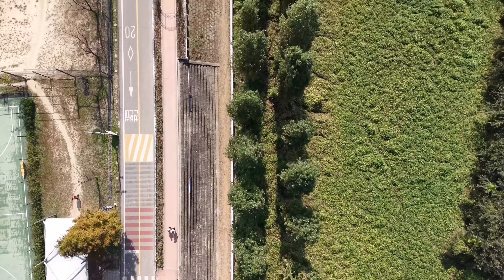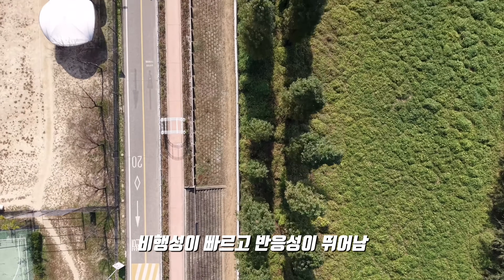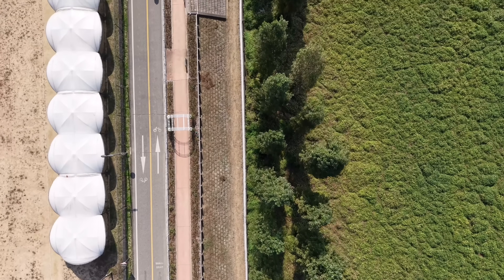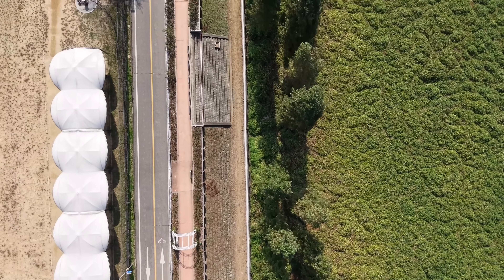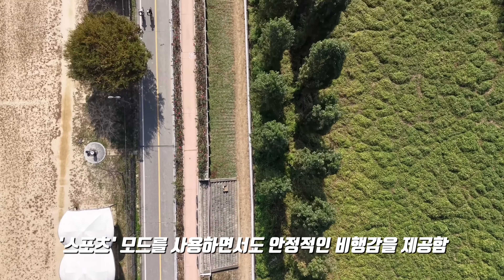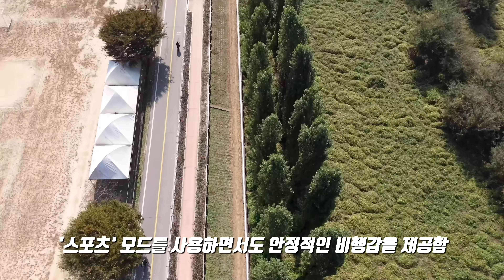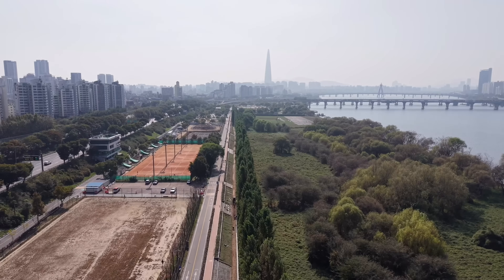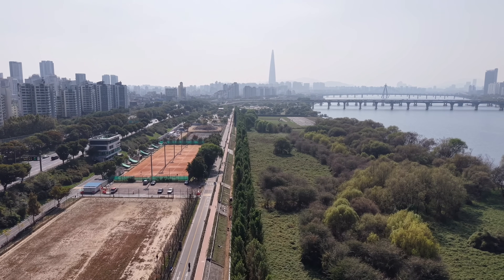비행 성능도 훌륭했습니다. 드론은 빠르고 반응성이 뛰어나서 가벼운 기체에 익숙한 사람이라면 그 차이를 확실히 느낄 수 있을 것 같습니다. 수년간 드론을 조종해왔지만 스포츠 모드를 사용하면서도 다른 기체들처럼 걱정할 필요가 없었고, 완성도가 굉장히 높아져 품질이 일정 수준 이상으로 올라간 것 같습니다.